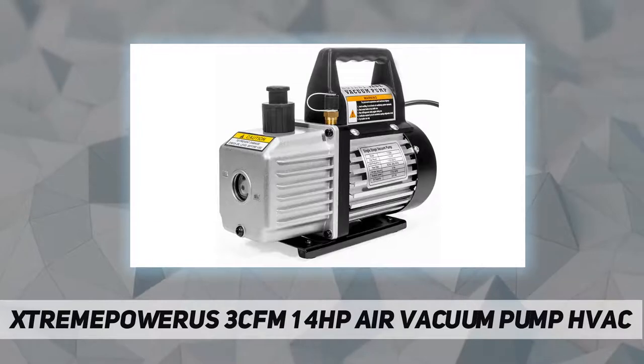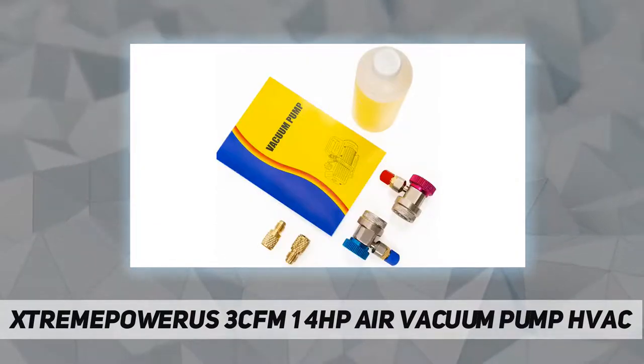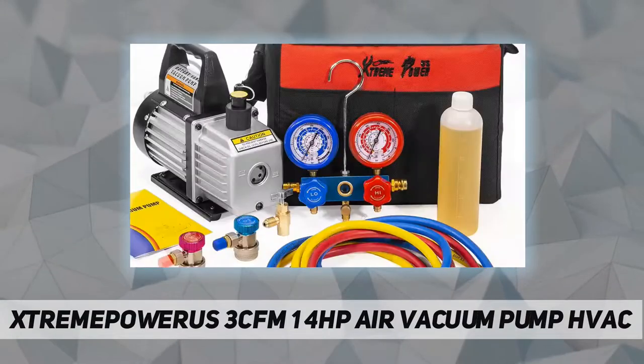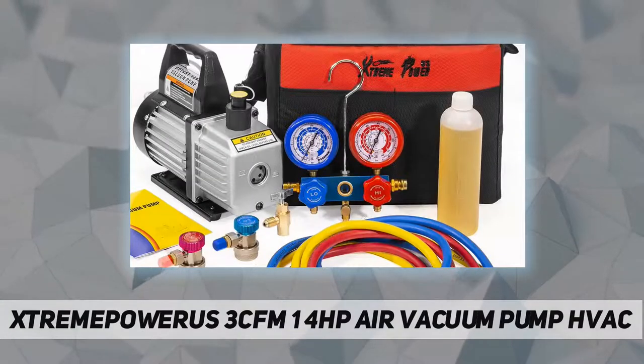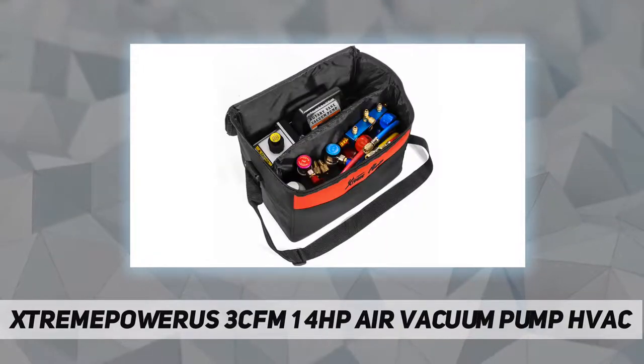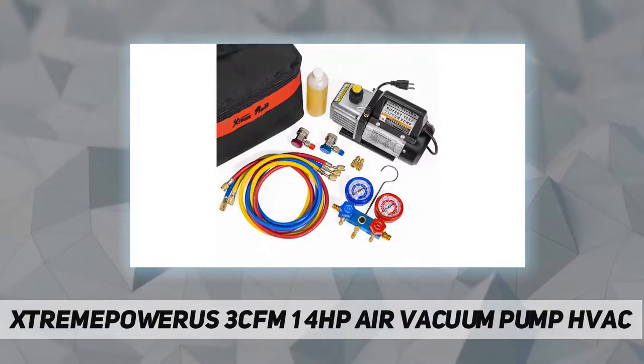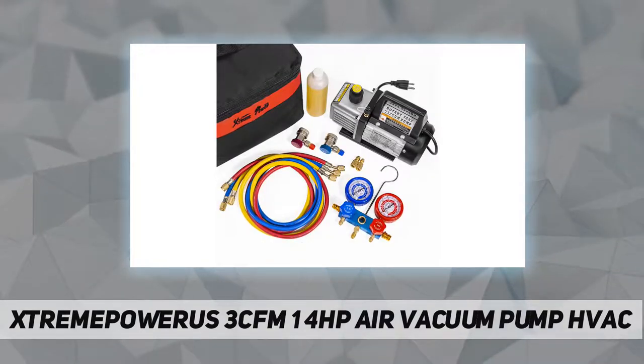Technical specifications: free air displacement 3 CFM, microns rating 75 microns, power 1/4 HP, voltage 110V 60 Hz, RPM 1400, ultimate vacuum 5 Pa, oil capacity 320 milliliters, inlet port 1/4-inch flare. Package contents include the manifold gauge kit, R134a can tap, vacuum pump, vacuum oil, and carrying tote.